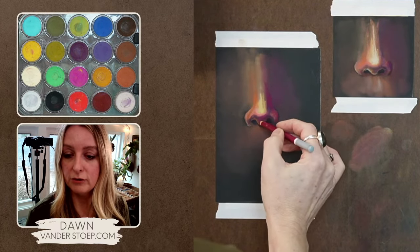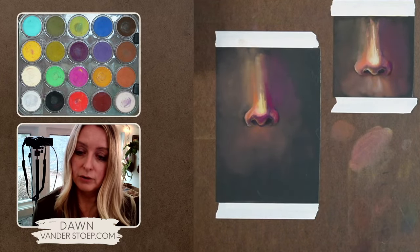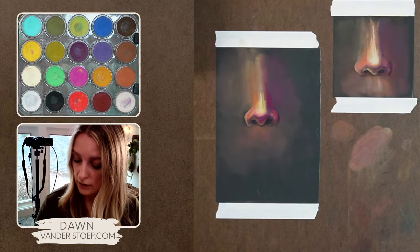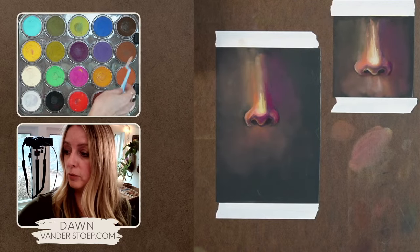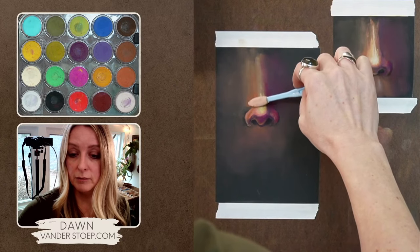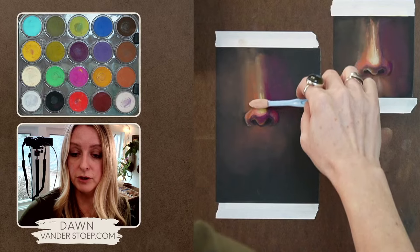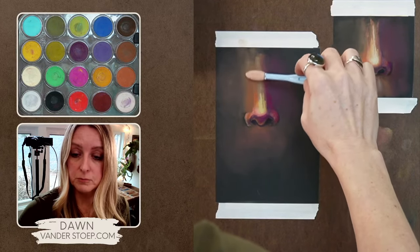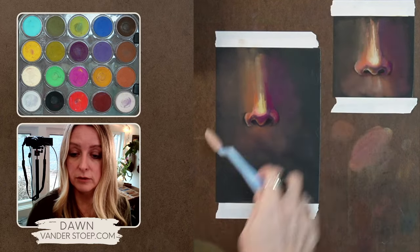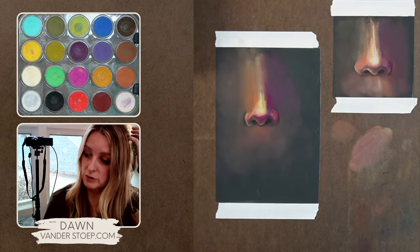One question I get from students is that when they take the work off the easel, it can look a lot darker, and that is true at times. That's why with dark paper, we really have to learn how to build up our layers. If you don't build up your layers and have enough contrast, it can really look darker when you take it off the easel. So I'm trying to bring up the value around the nose so I can have a little bit of a smoother transition.